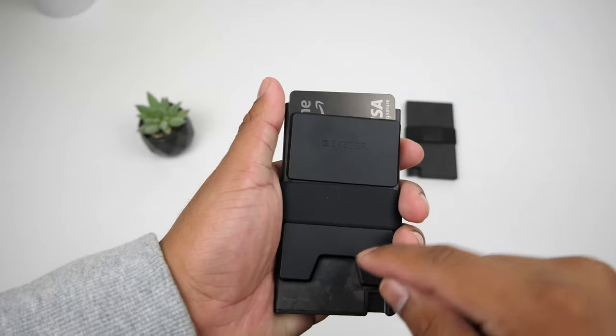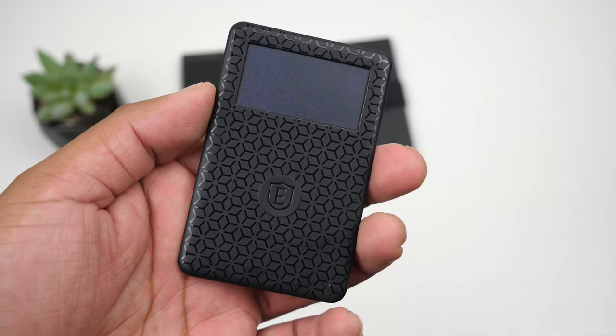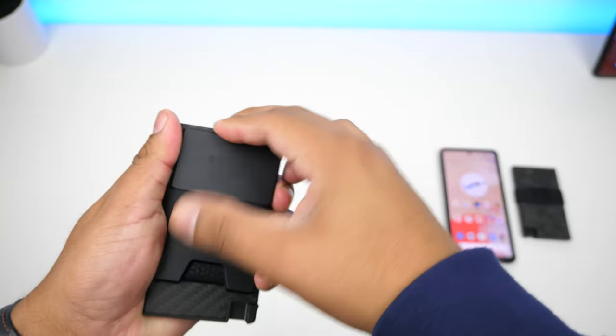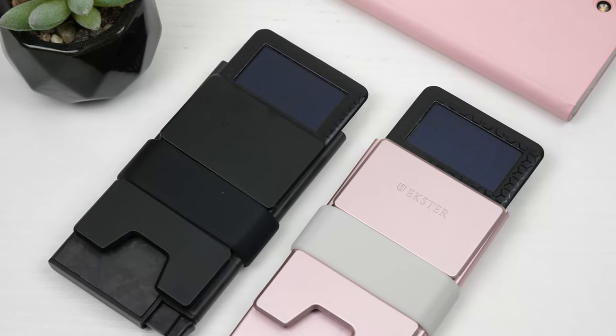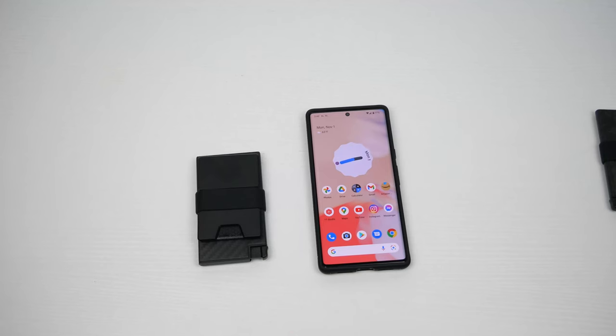The backplate is a good place for cards you access less often, like your license or rewards cards. You can also put the solar rechargeable tracker back there — sold separately — which helps you locate your wallet when you misplace it. You can connect it to Google Assistant, Siri, or Alexa and ask them to ring your wallet. It's pretty cool and very useful. Hey Google, find my wallet.